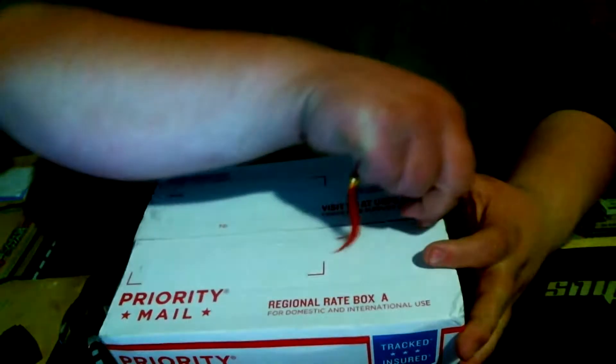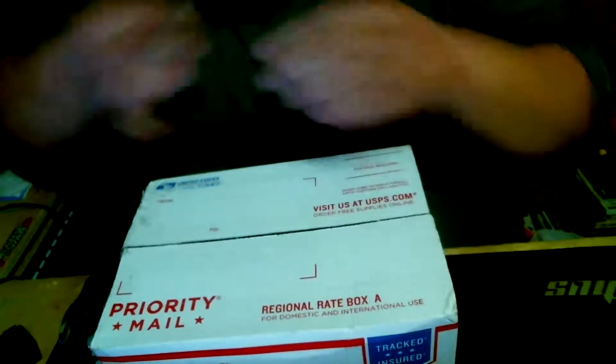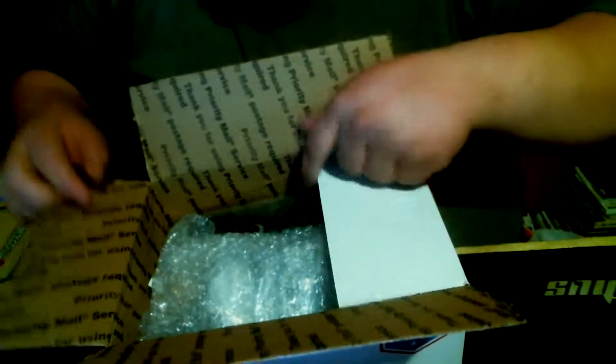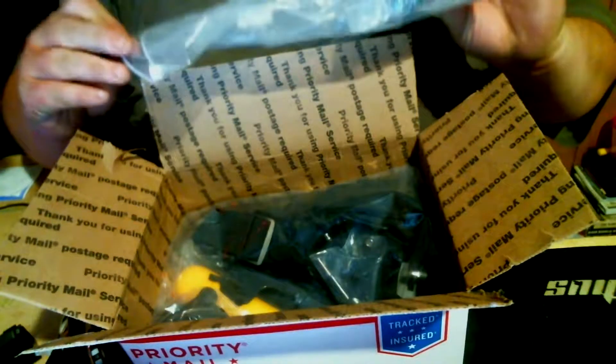What's going on guys, welcome back to the channel! Today we're gonna do a little bit of unboxing — this is actually gonna be a good unboxing. I've ordered something to help my channel out a little bit and it's in this little box. So let's open this baby up, let y'all take a first gander at it. Oh man, I'm excited!